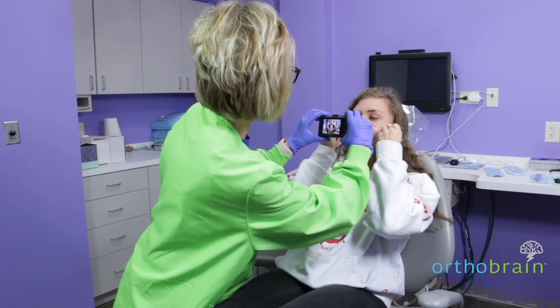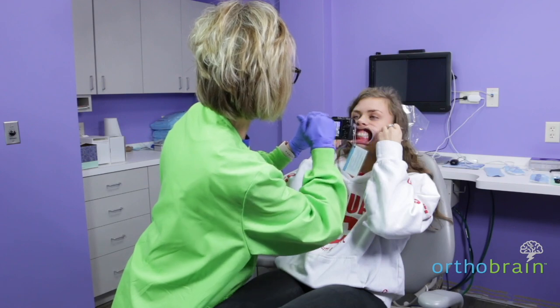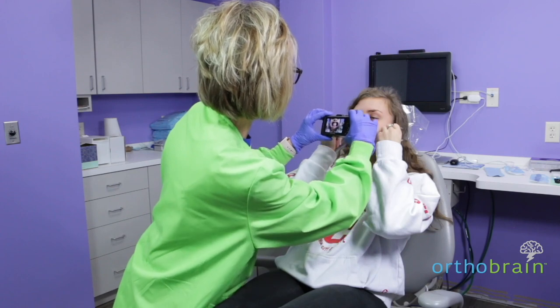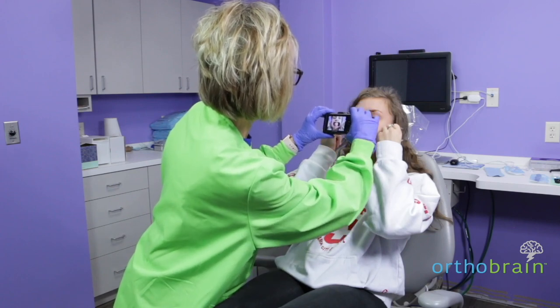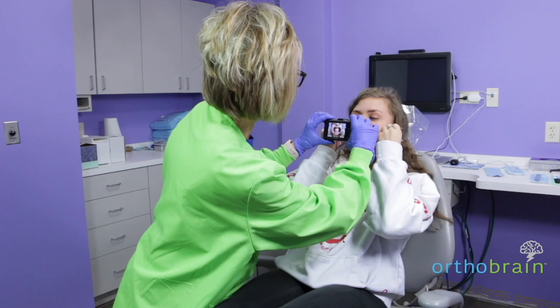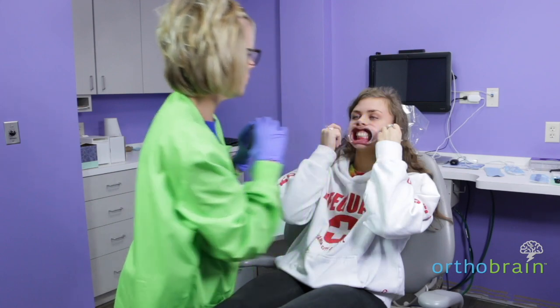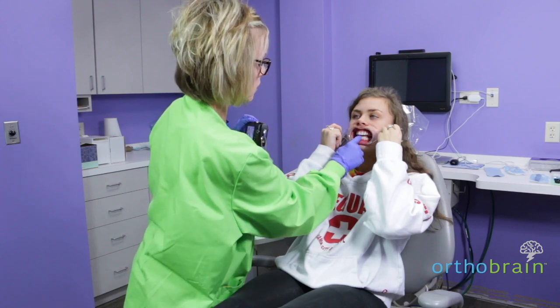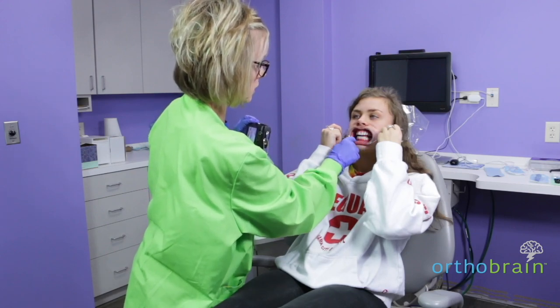You want the occlusal plane to be straight — not tilted up or down. You want to be straight on. Open just a little bit. We want to see the occlusal edges of the teeth and the gum tissue.